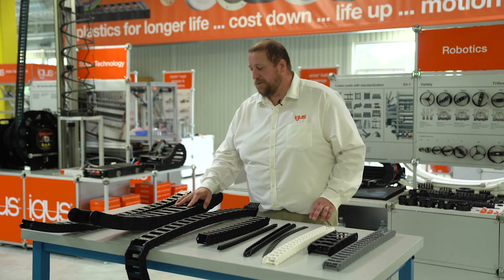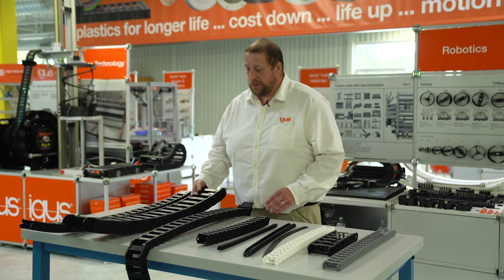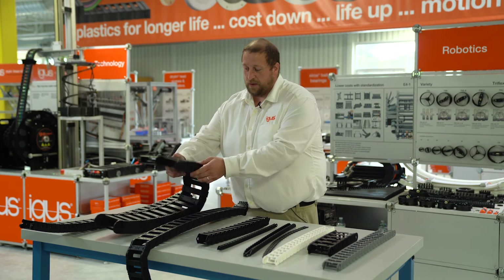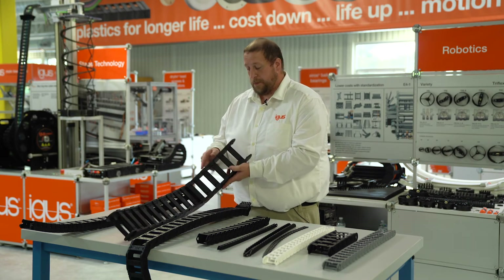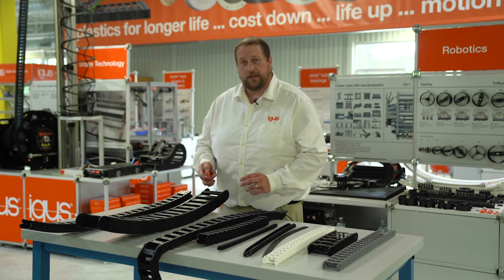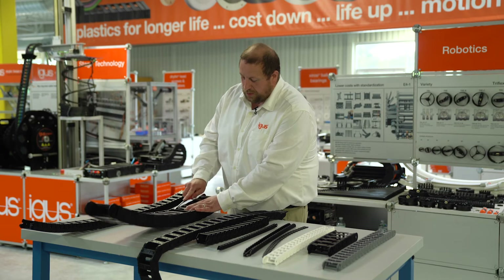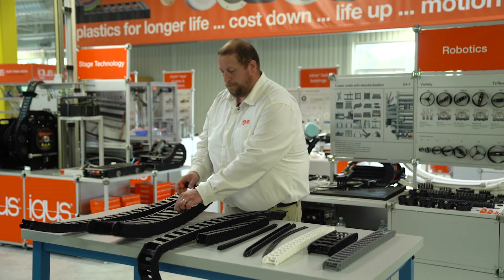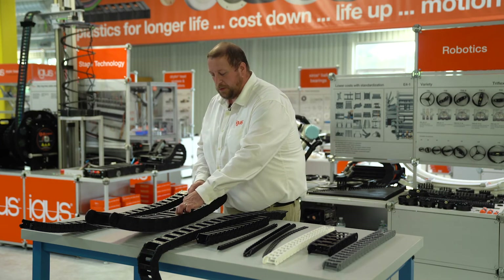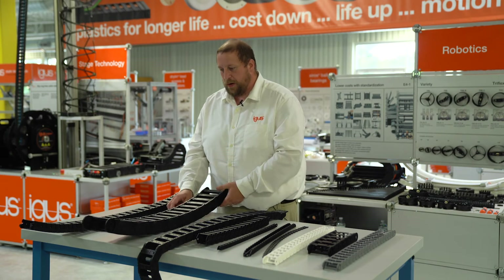Next, I'd like to move on to our E4 chain. As E2 is made up of two pieces, E4 is made up of four pieces — two crossbars, one on the inside radius and one on the outside radius, and two side plates, one on each side. Similar to our other chains, it can open on the inner or outer radius, and again all we're using is a flathead screwdriver. All we're doing is lifting the crossbar up, laying our cables in, and then reattaching the crossbars. A benefit to our customers: it can open on both sides. Once it's closed up, you're ready to go.